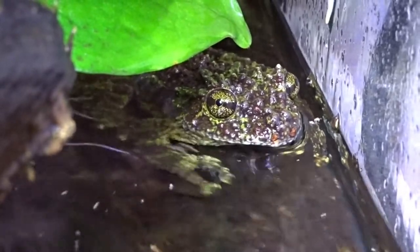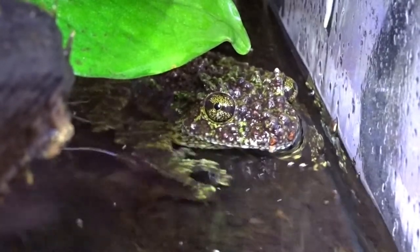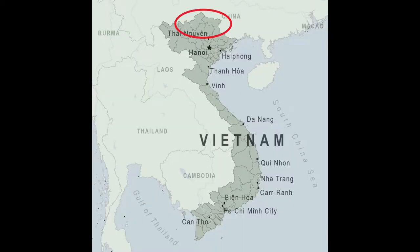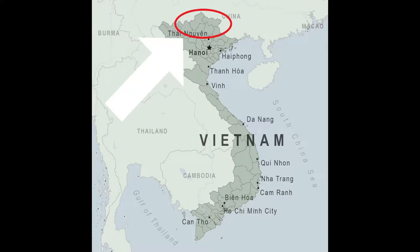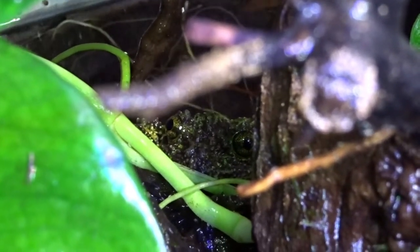Their scientific name is Theloderma corticale, and all frogs in the Theloderma genus are known for extremely bumpy skin. Vietnamese mossy frogs, as you could have guessed, are from northern Vietnam, but they can also be found in southern regions of China. They reside in the rainforest, spending their lives in stream embankments, flooded caves, under tree roots exposed by the river, and underneath rocks and plant matter.